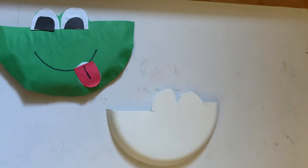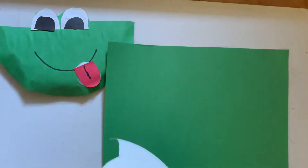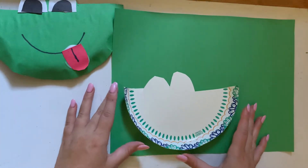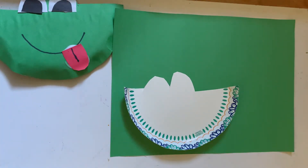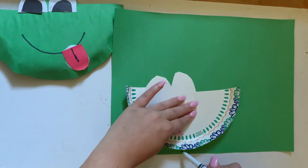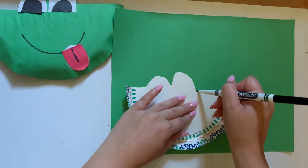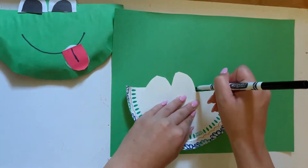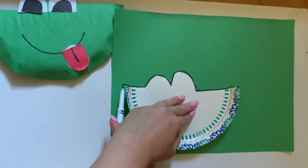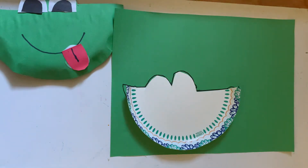Now we are going to take our construction paper, flip over our paper plate, and trace the outline of the shape onto the paper. For this I'll be using a Crayola marker. Hold down the plate and trace the outside. Remember, it doesn't have to be perfect because we are going to cut the paper.